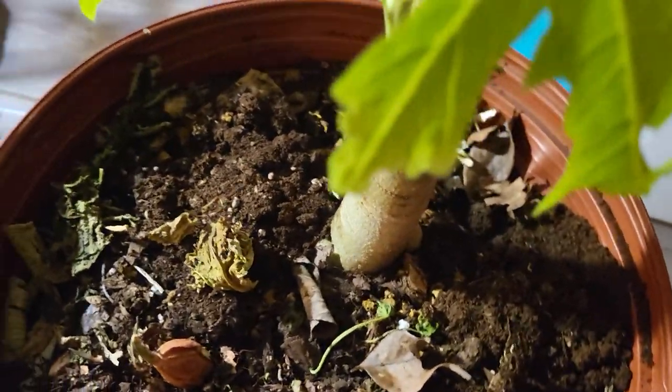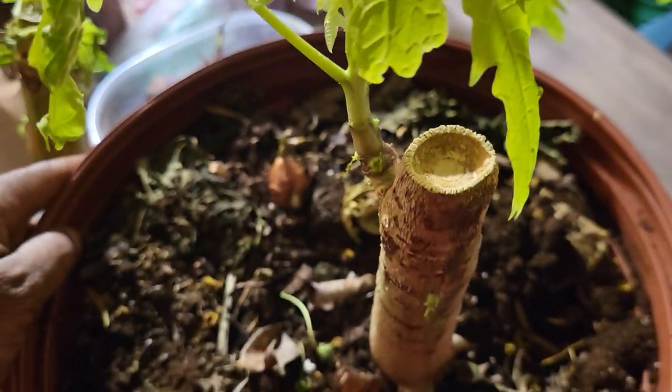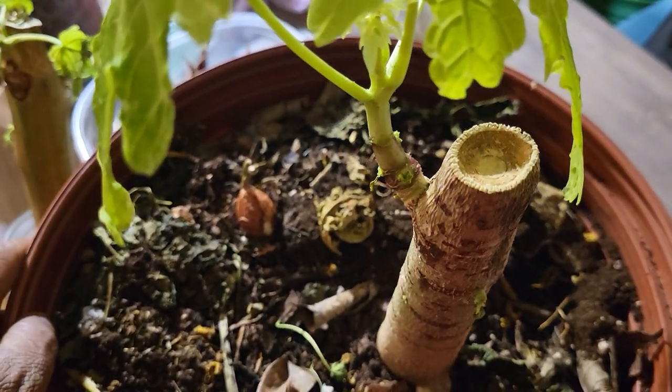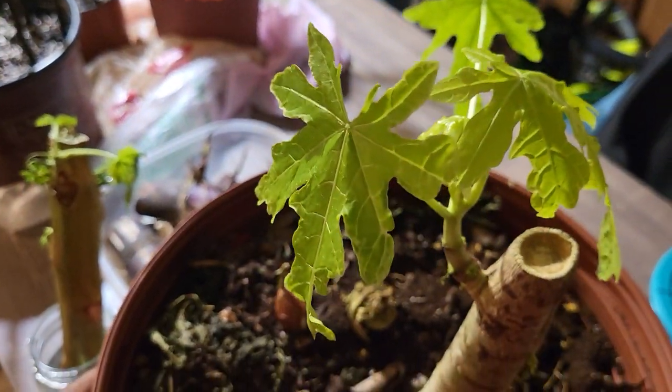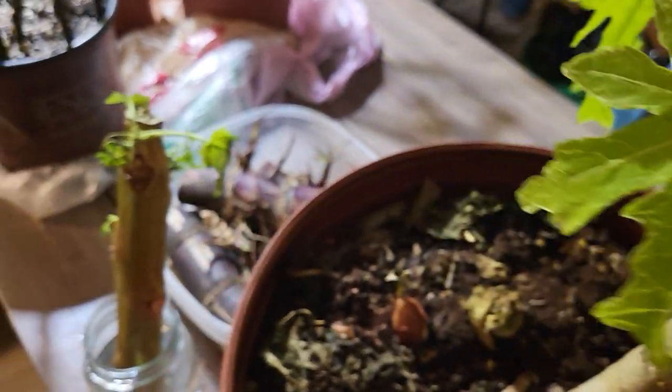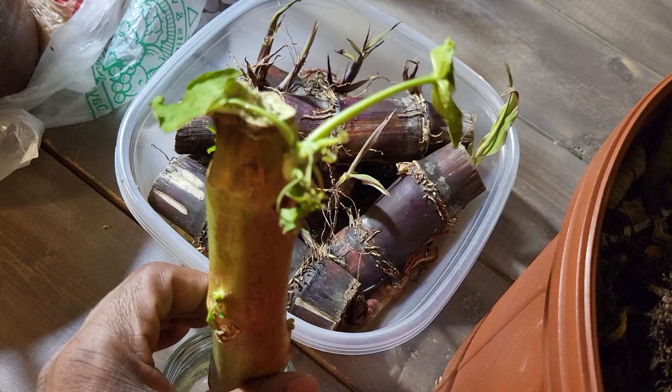Now this is my papaya. It did not make it — not sure what went wrong, but it didn't make it. But we did have some regrowth from it, so we still have a papaya tree.